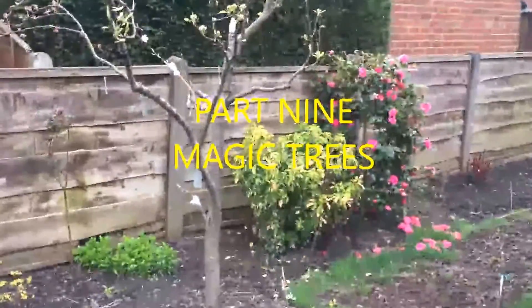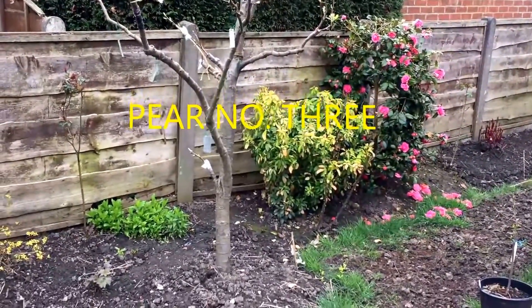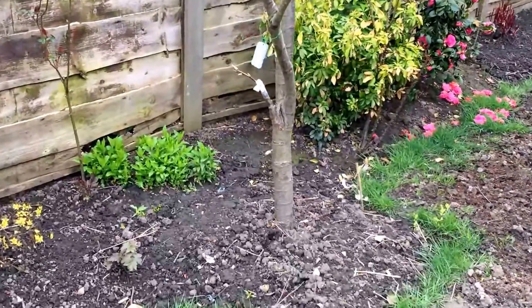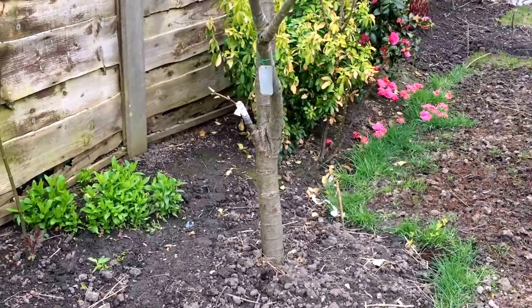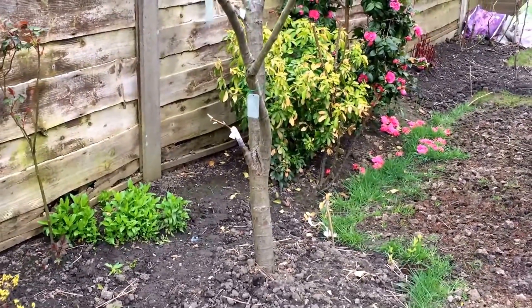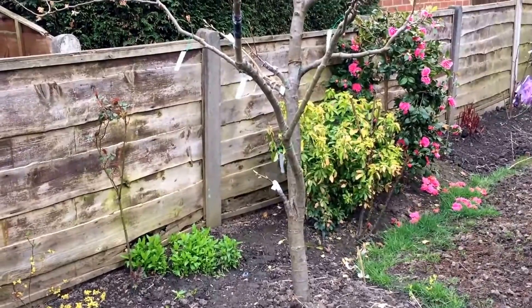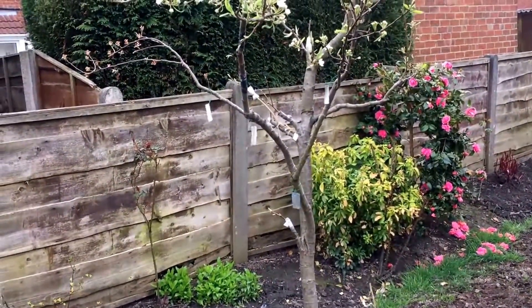It is the 18th of April today. That's a pear tree in my garden — another magic tree which has about nine different varieties grafted onto it.